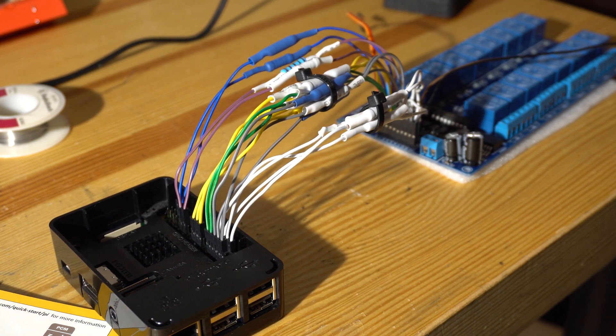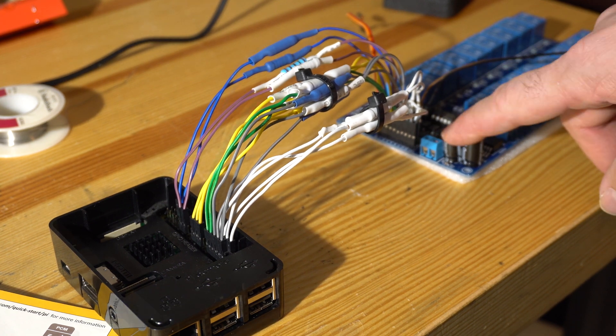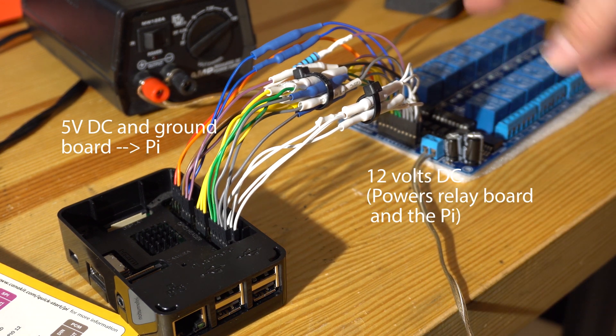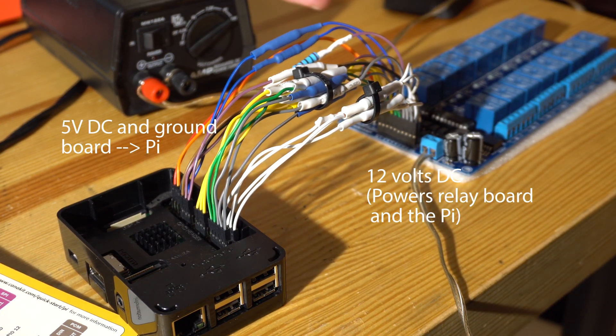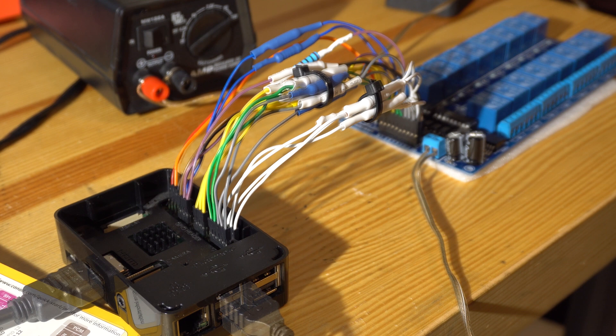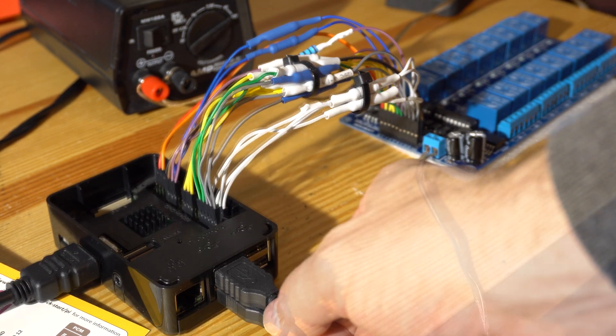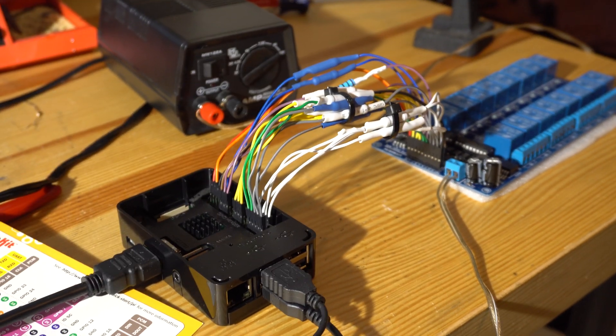The relay board runs off 12 volts, and you can hook up 5 volts back to the GPIO port to power the Raspberry Pi, so you don't need a separate power supply for the Pi. Disclaimer: I'm not an expert and I don't know what the implications are of doing this, but it's working fine for me. Of course, you hook up your HDMI and your keyboard and mouse and power it up.